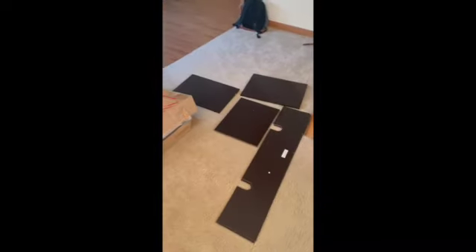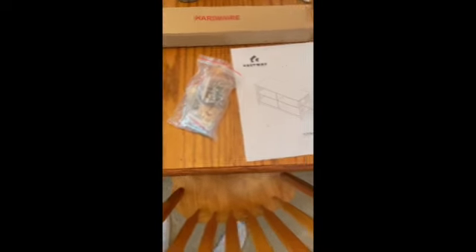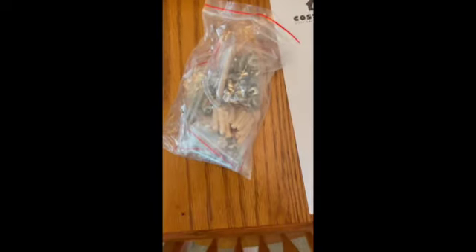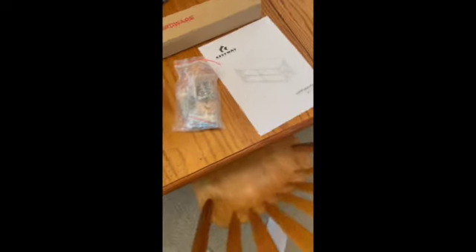All right, so everything is unpacked now. The package came very organized. I've laid out the pieces because that's how I feel I will assemble it best, but so far so good. It came with a hardware kit as well as instructions on how to build the TV stand and all the nails and tiny pieces you need to put it together.